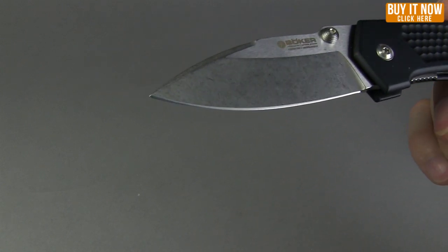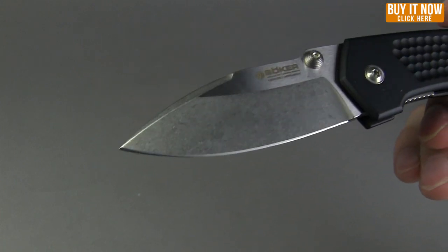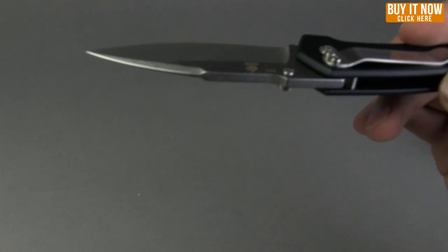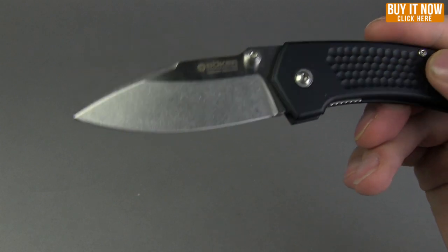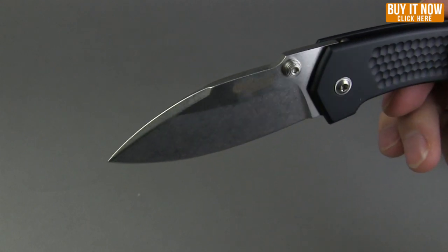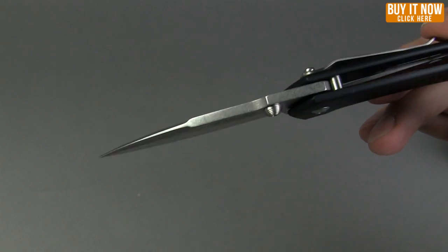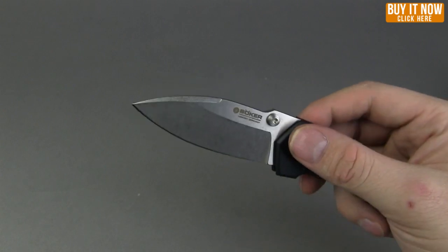Let's just soak up the blade a little bit — it has a flat grind to the blade. As you can see, it has that stonewashed finish. Even this wedge has a stonewash but the top flat part does not. Just a classy looking knife.